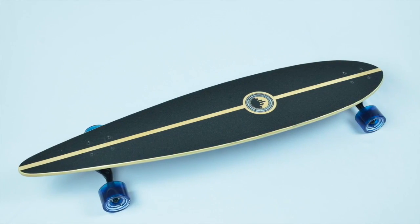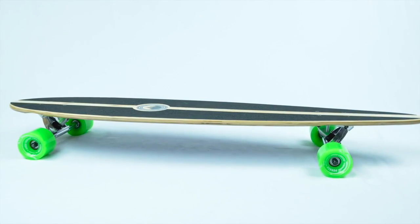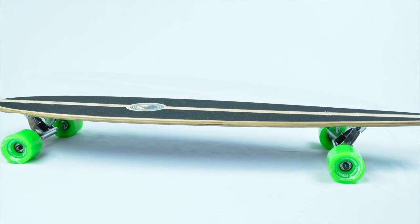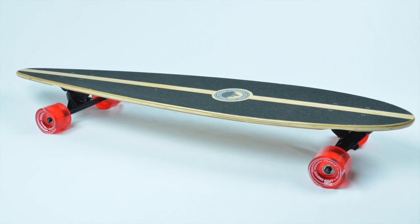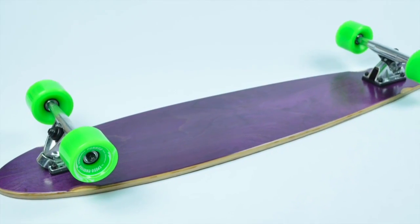Here we have the Yokoher Pintail complete longboard. Yokoher has been continuously innovating its products to bring you the best of the best. This complete longboard features 40 inches of pure adrenaline within its solid 9-ply maple construction.